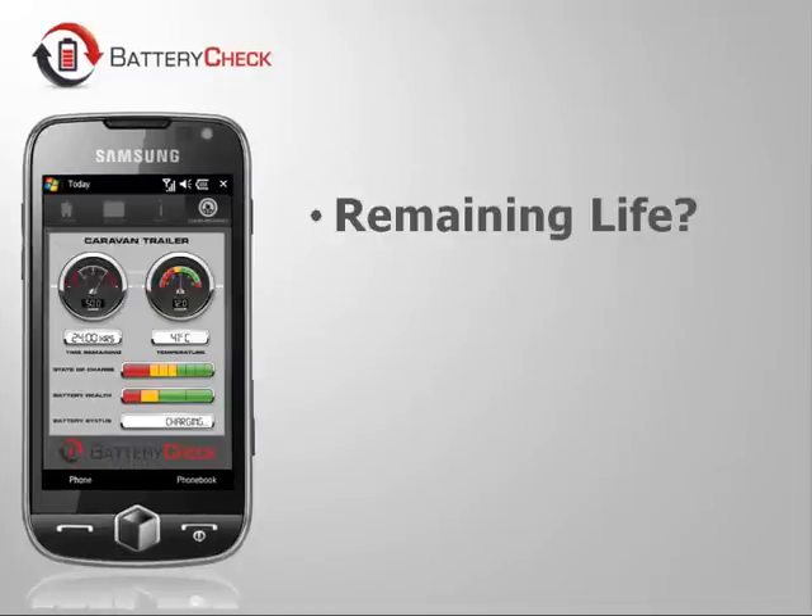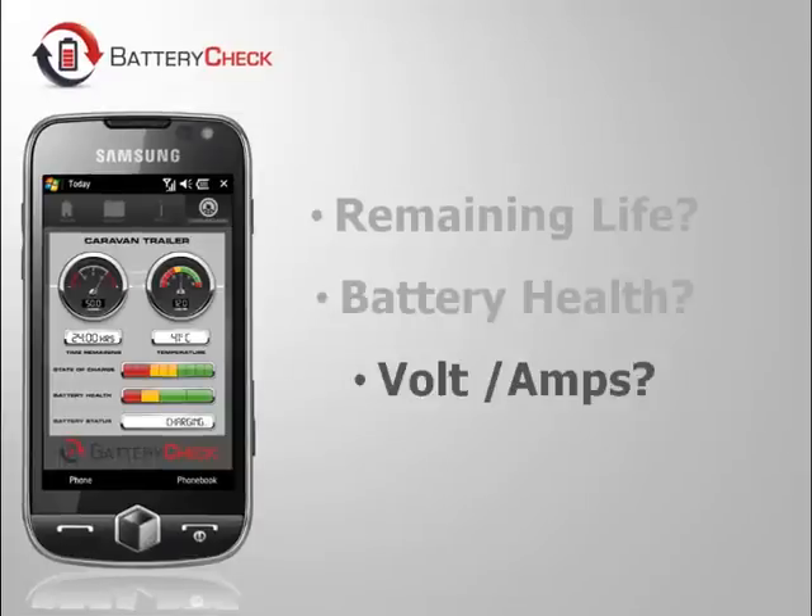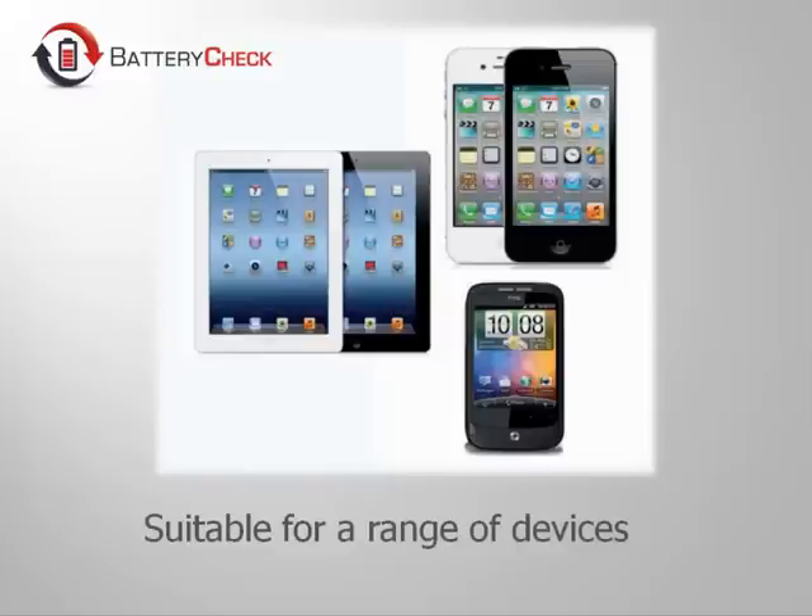Battery Check allows you to monitor essential operating conditions of multiple batteries while they are being used. Using a standard Bluetooth wireless protocol, Battery Check will transmit important information to any near-field device such as your smartphone or tablet.